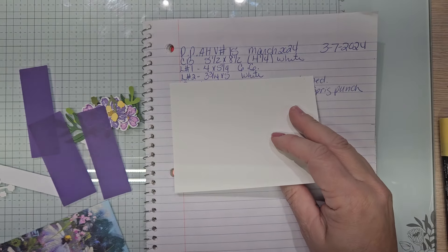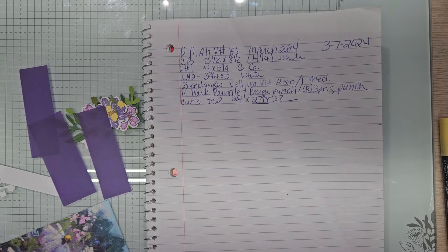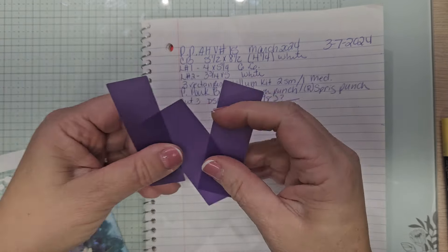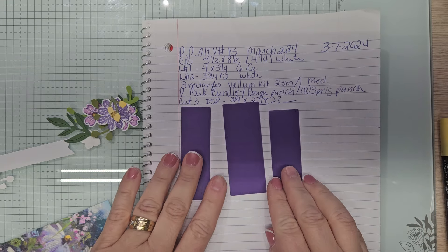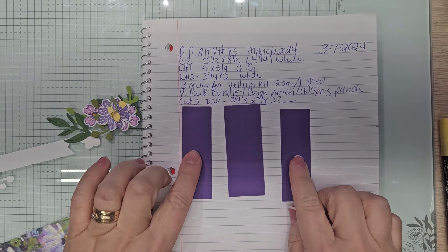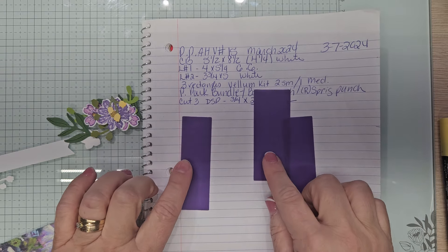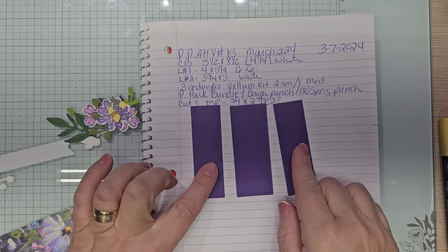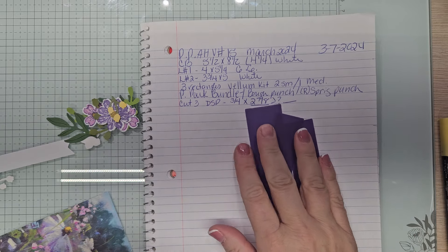Layer number two is white, three and three quarters by five. Now we are going to be using three of these rectangle vellum pieces. We're going to be using two mediums and two small in one medium of these rectangles.